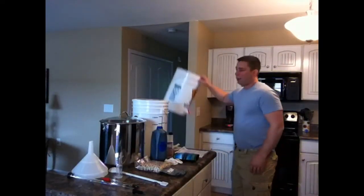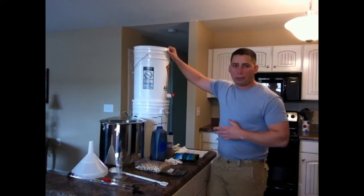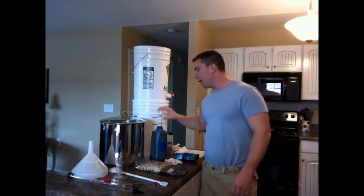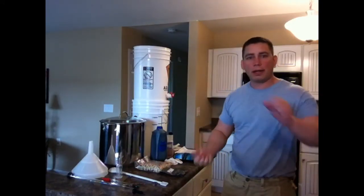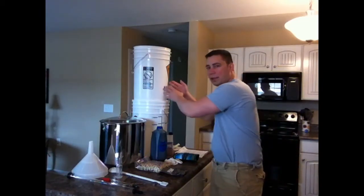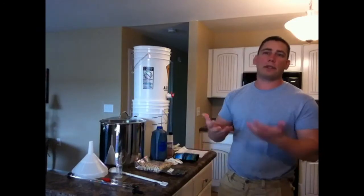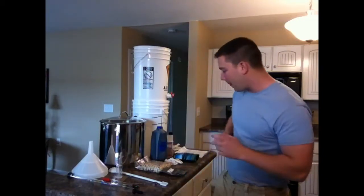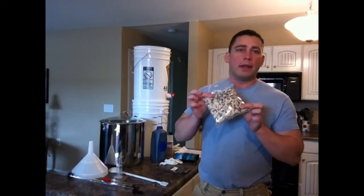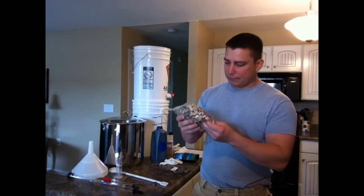The reason I use my bottling bucket on brew day is for aeration. Once the wort is in my first stage fermenter, I'll take the two buckets and pour the wort back and forth from one to the other, about four or five times, to really introduce a lot of oxygen into the brew and help that yeast start working.